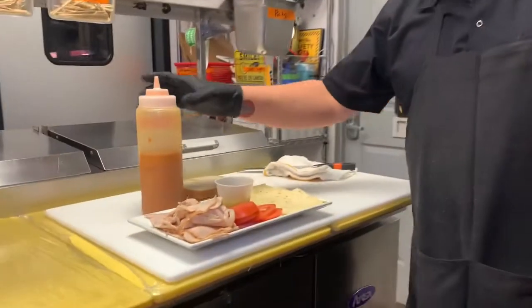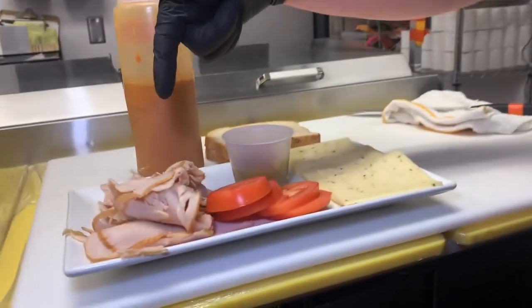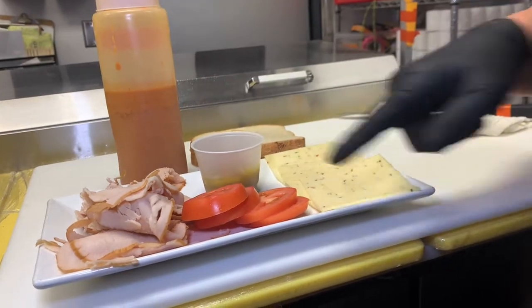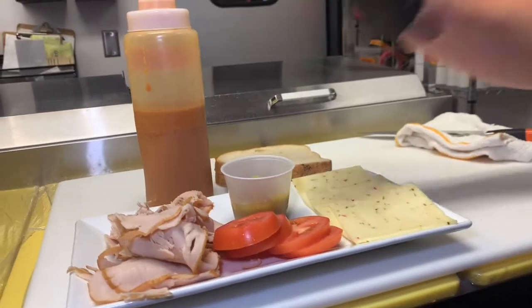Here are your ingredients: sliced turkey — you can roast it or buy it — chilies either whole or diced, tomatoes, pepper jack cheese, bread, and chipotle sauce.